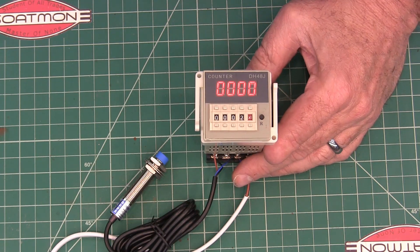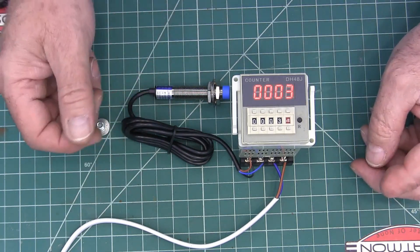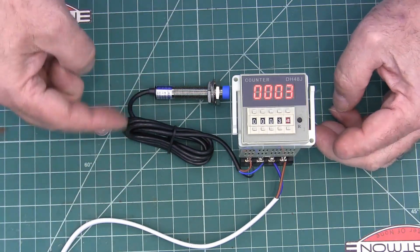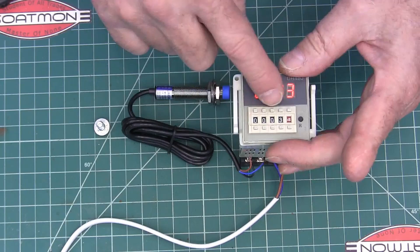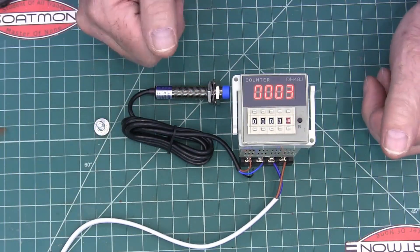I wanted to show you this counting relay that I bought for a project I'm doing. I'm using it to count with an auger — I'm making a stock feeder. As it turns, it counts the number of divisions that drop so I can tell it to drop one division or five divisions, or run however many times I need.